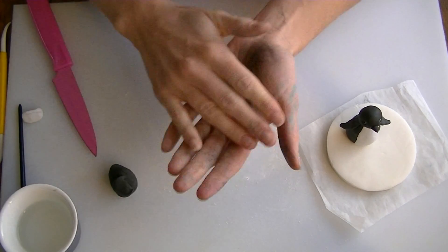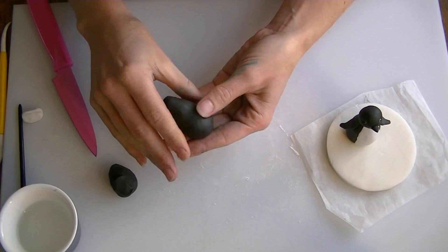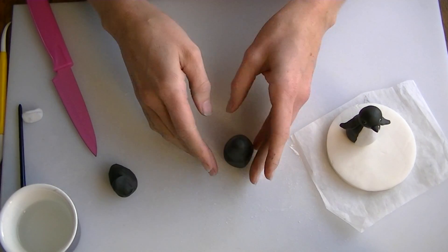As you can see the black is all over my hands. I am just going to roll this into a little bit of a cone shape, and I have done one already so that you can see it, although I am not sure how well you can see it from above.